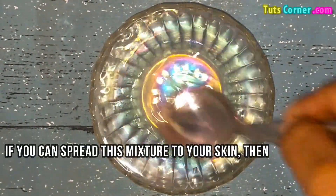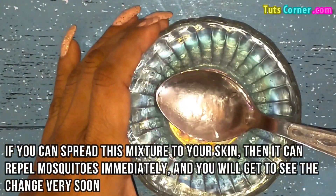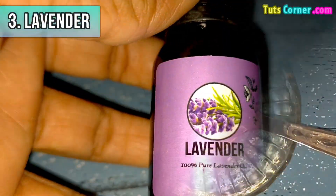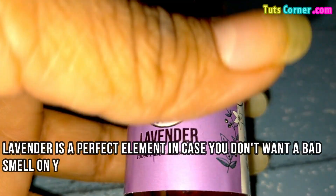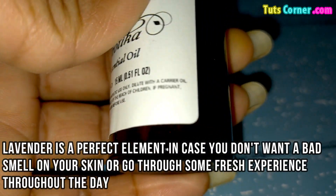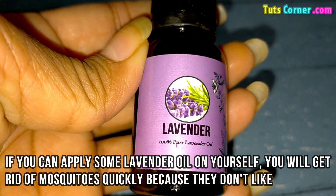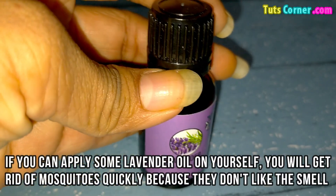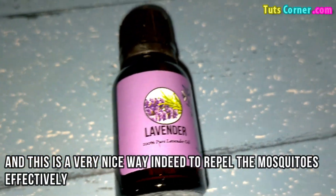If you spread this mixture on your skin then it can repel mosquitoes immediately and you will see the change very soon. Last is lavender. Lavender is a perfect element in case you don't want a bad smell on your skin and want to go through a fresh experience throughout the day. If you apply some lavender oil on yourself, you will get rid of mosquitoes quickly because they don't like the smell. And this is a very nice way indeed to repel mosquitoes effectively.